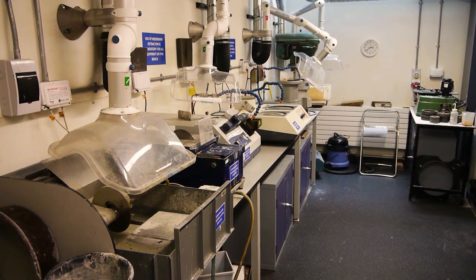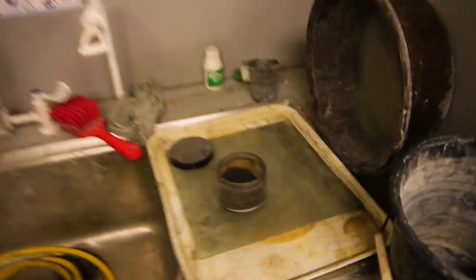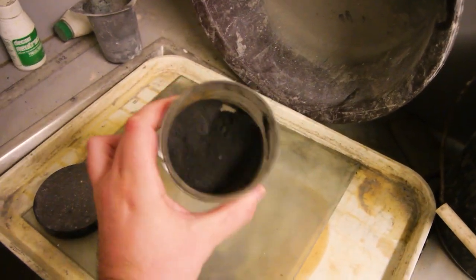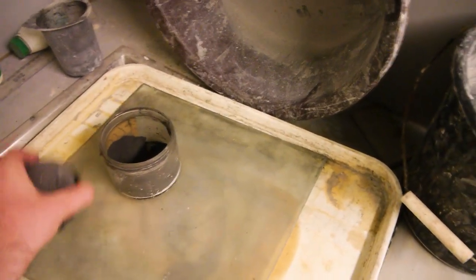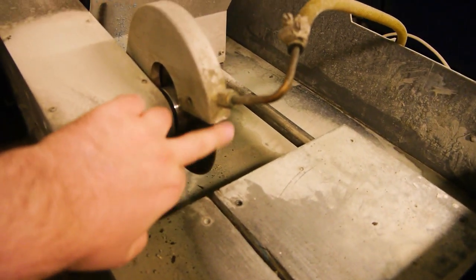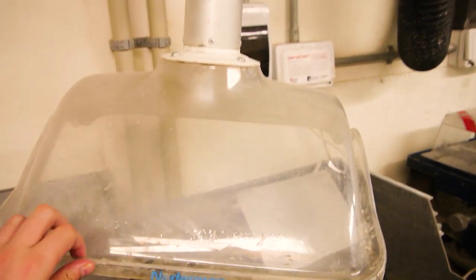This is the rock prep lab where we do all our cutting and preparation of rocks, and I'll give you a quick tour. Over here we've got the polishing area, and this is carborundum powder that we use to polish samples, get them nice and flat and smooth. The saw — a diamond edge saw for trimming the samples off. This is the bloody noisy extractor unit.